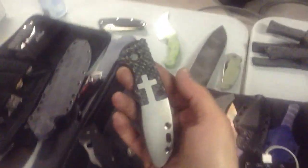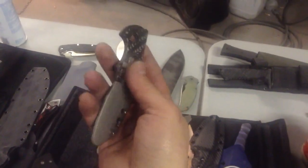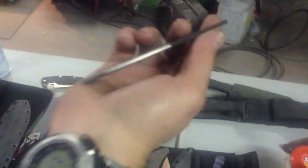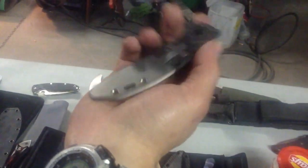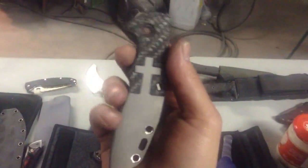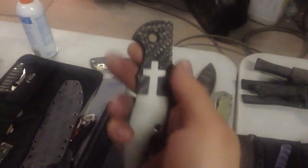Jeff did this for our friend Bob — this is really cool work, not done yet but it's incredible. It's a piece of carbon fiber with a titanium inlay. Look how thin the titanium is on the bottom. I don't even know how I'd go about doing this — I know I couldn't.